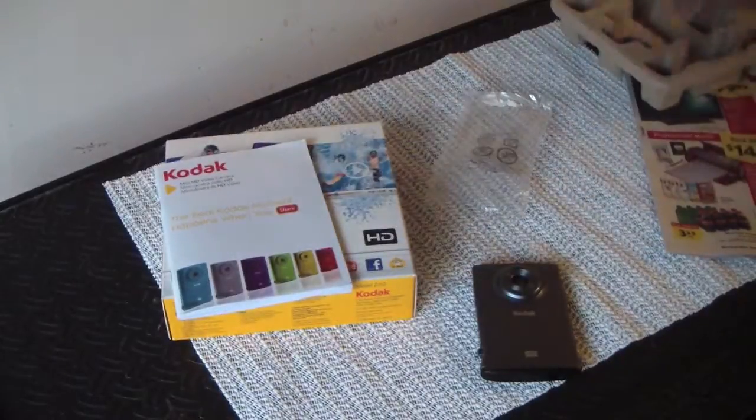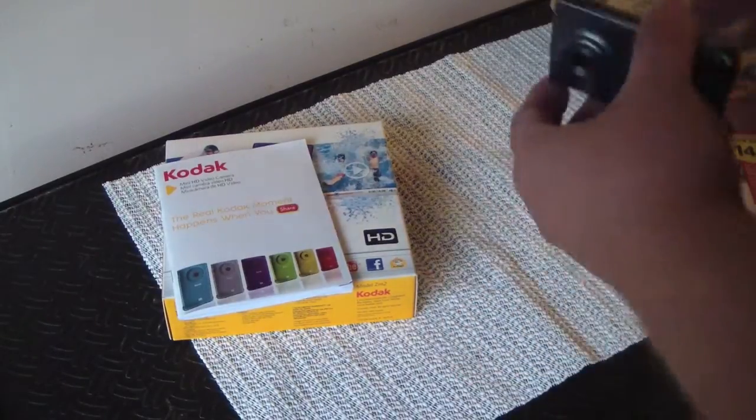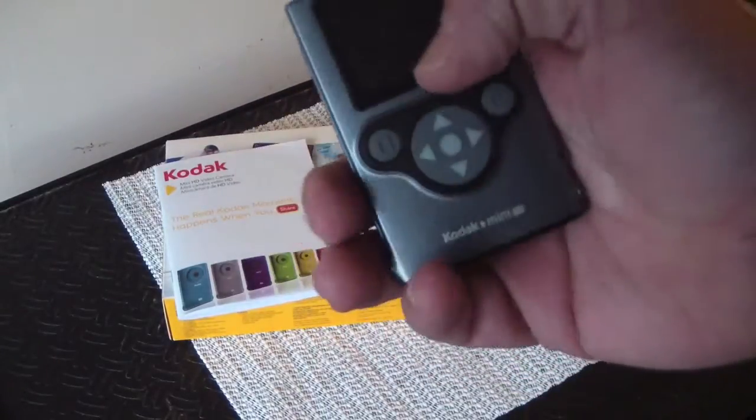As far as pluses: it's 40 bucks on sale if you can get one at Big Lots. Minuses: no tripod connection, and the microphone seems pretty weak.